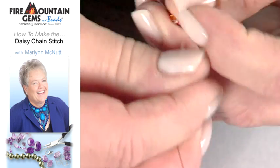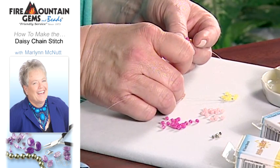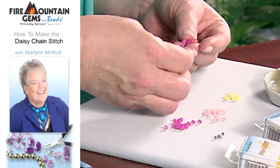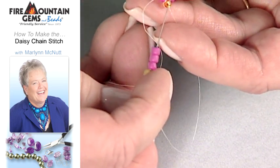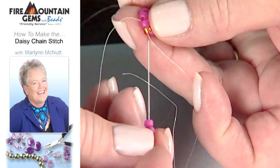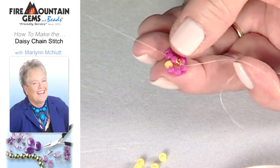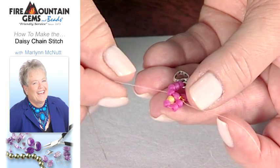Now you're going to begin your flower pattern. Go ahead and pick up a center bead — I've chosen to use yellow today for the center of your flower. Pick up three of your flower colored beads. As you can see, the thread is coming out between two of the seed beads. You want to go back to that first seed bead and pass your needle and thread through two of them. As you pull that around, you're going to form a half circle, and you'll see that the yellow bead has ended up right in the center of that half circle.